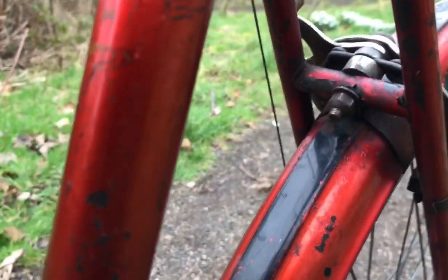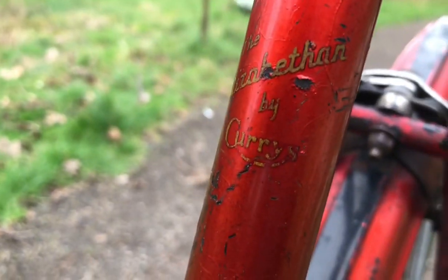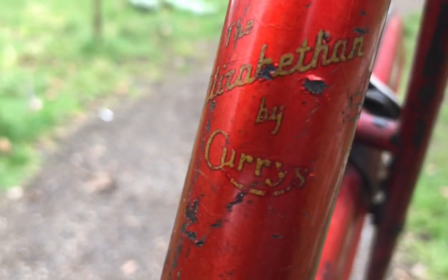And that's nice — I've just noticed this: 'Elizabethan by Curry's.' The Elizabethan by Curry's — that's nice.